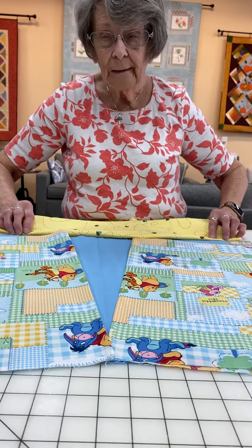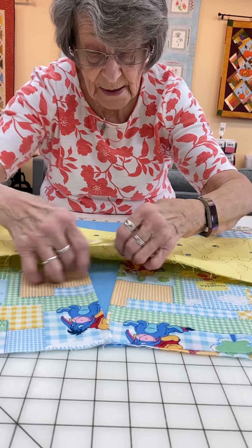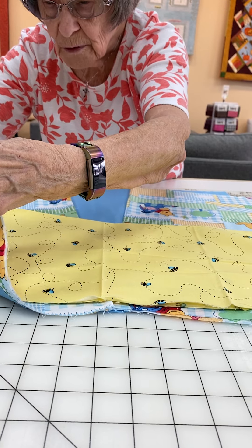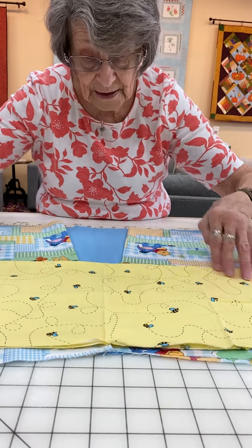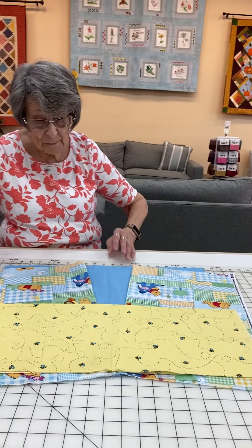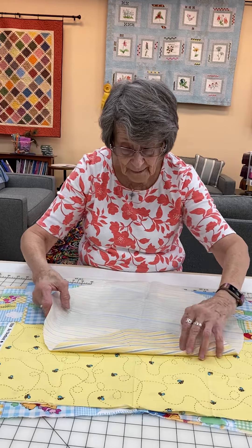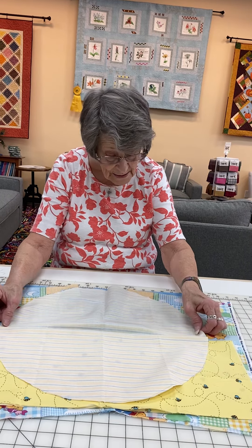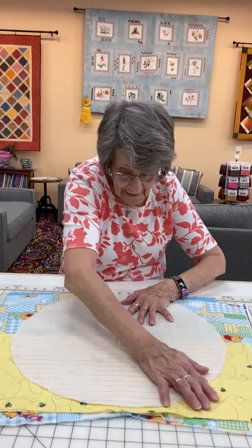Now we have to put the head on. So we know that the head has to go exactly right there in the middle — we want to make sure we match it up. It can come up a little bit higher, right about there. Look at that. Doesn't look like much right now, does it? But here's where everything comes together. Remember this piece for the back — we're going to lay the fold on the fold. And that head is going to come right on the fold there. Isn't that great?